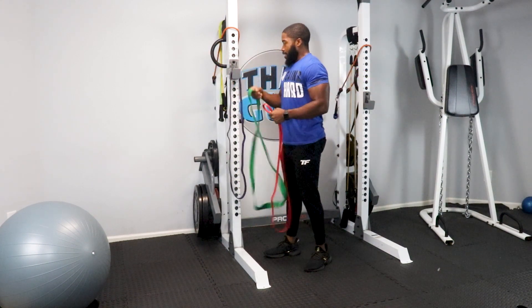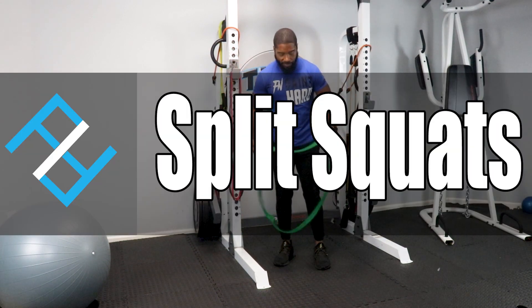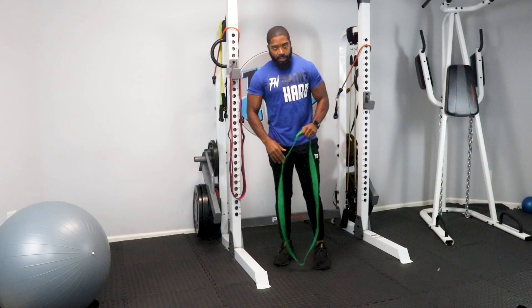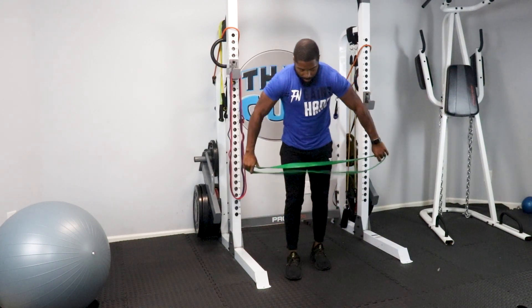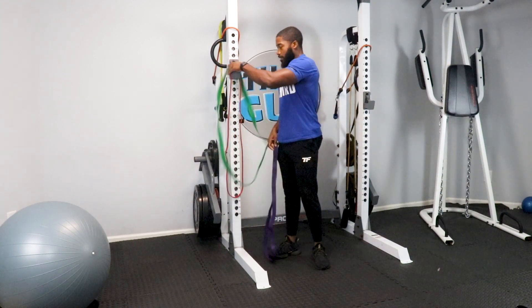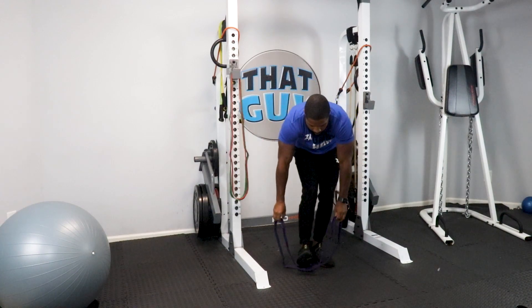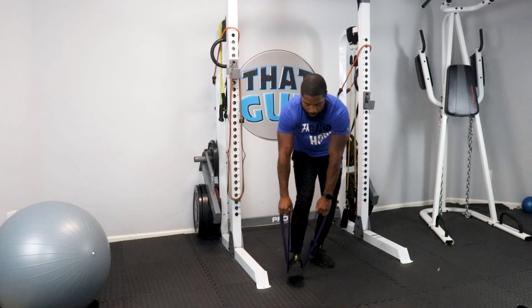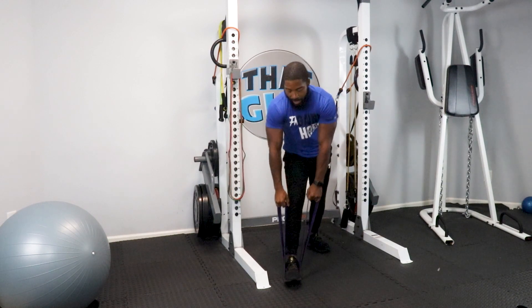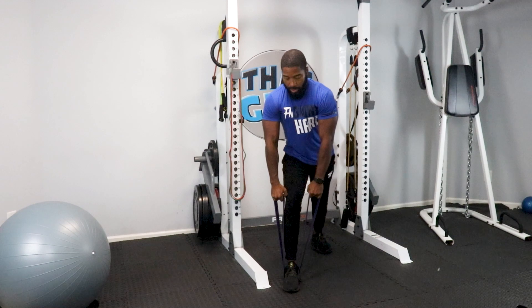Now we're going to get into split squats. We don't have to take much break because we're going to the lower body now. The heart's pumped blood to the upper body, so now it's time to force it down. Put the band underneath the arch of your foot — not your toe area because then you get off balance. Step back to also work more of the hamstring.